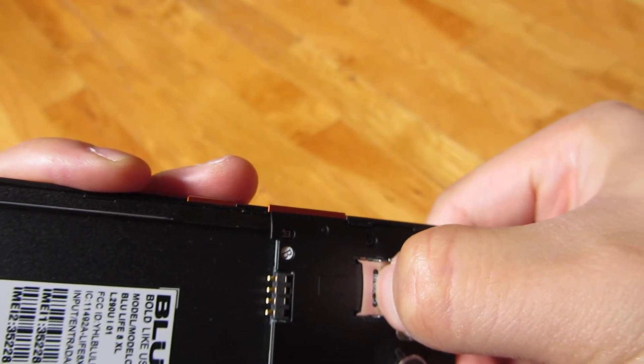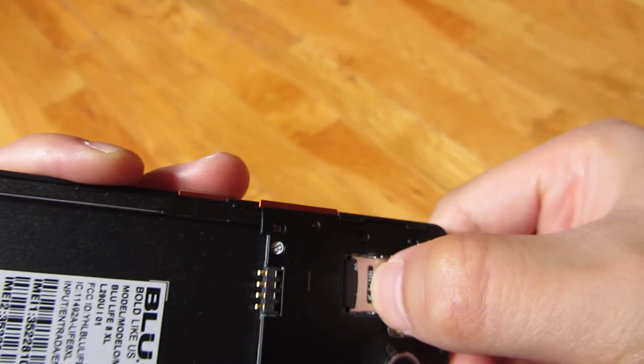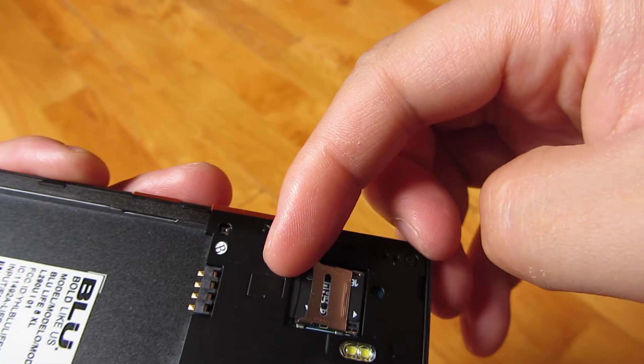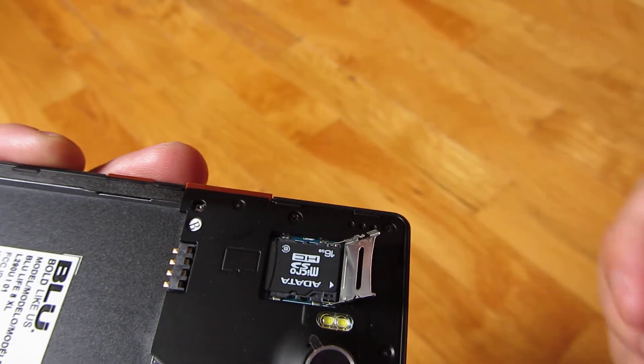I'm pushing up towards the phone and you hear that click and it loosens up, and it opens up like that.